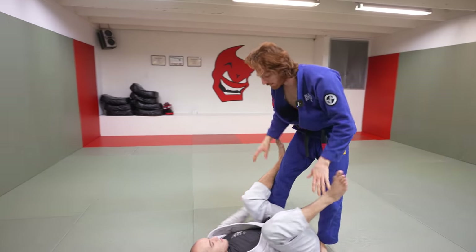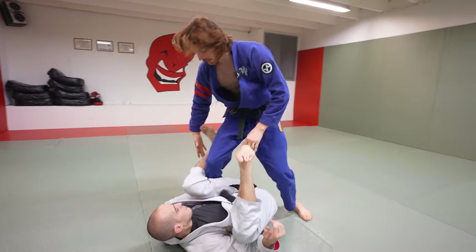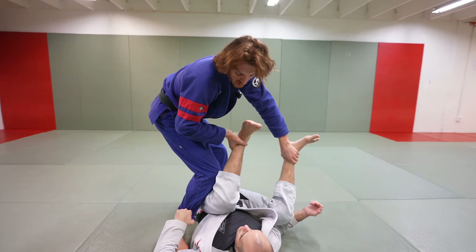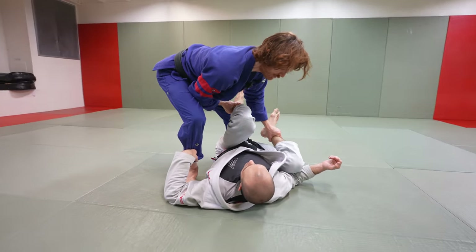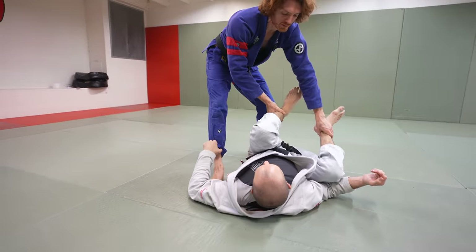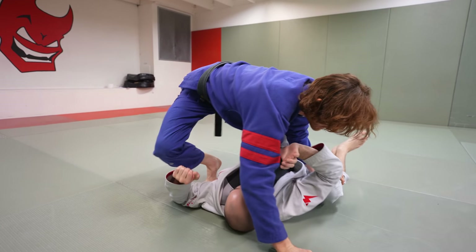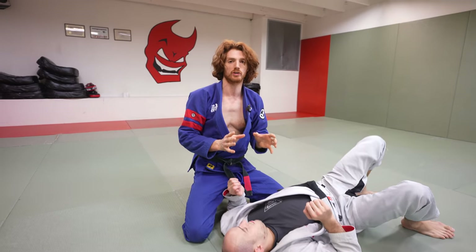If we want to go the other way — the reverse leg drag — I feel like his leg is more open. I pop my knee forward, grab the ankle, the foot, or sometimes the pant leg, and clear it over. Once I clear it, I push it down and lean chest over chest. If I back up too much he gets space, so I stay over him, post my right hand, and start digging my way in. Both directions work really well together as a threat.